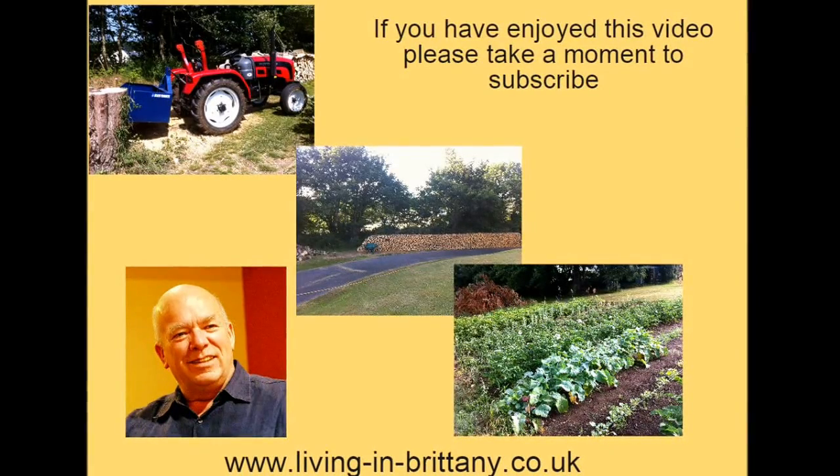I hope you've enjoyed the video. If you have, please give us a thumbs up, and if you're not subscribed already, please take a moment and subscribe and you'll get updates of any future videos.